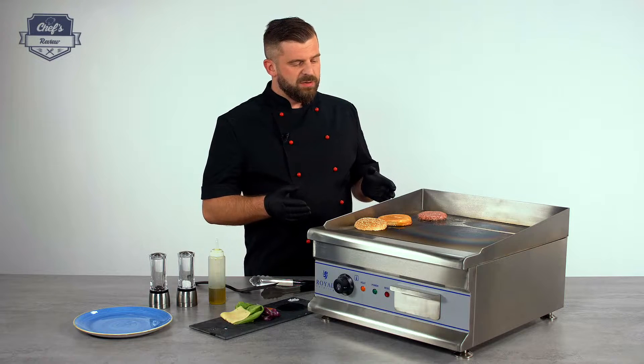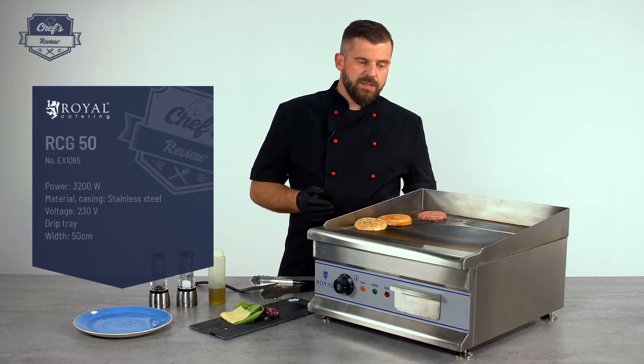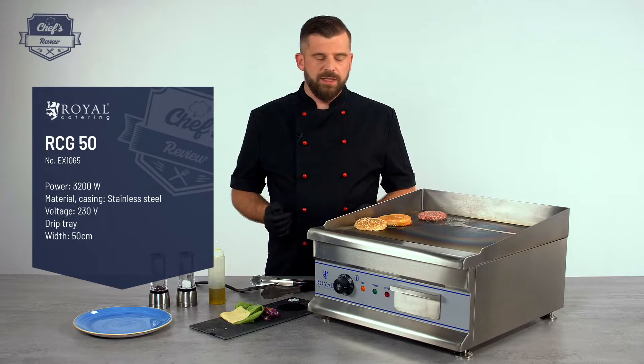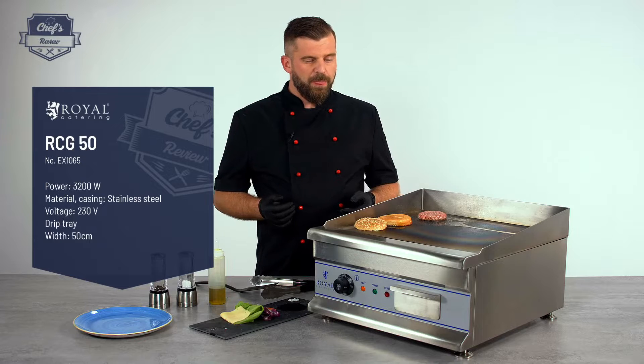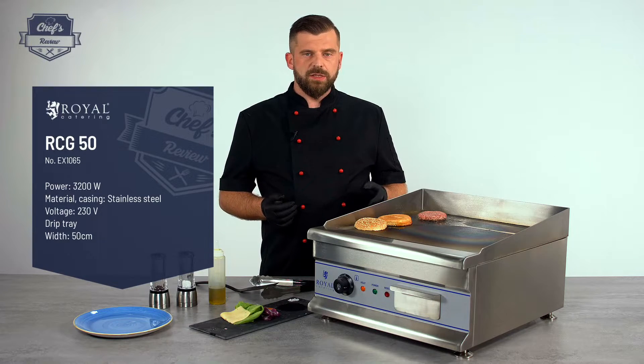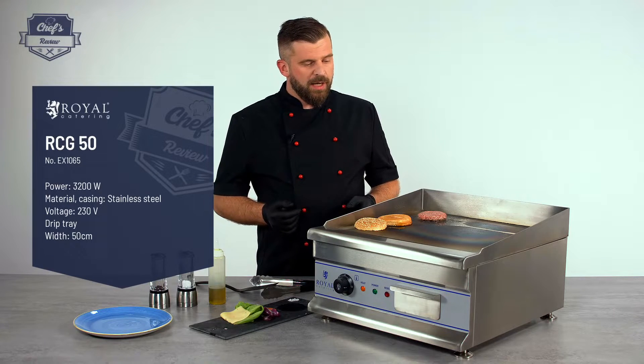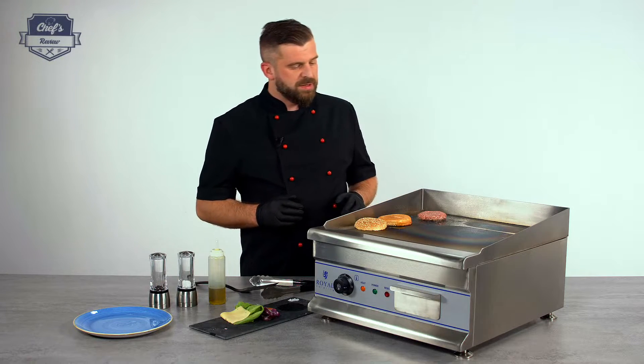A few technical details. The device works with 230 volts, so all you have to do is plug it in and you're ready to go. It's quite powerful — it has 3200 watts, so it will heat up really quickly and maintain the temperature very constantly.